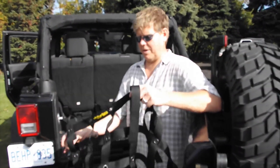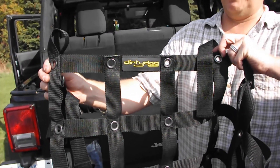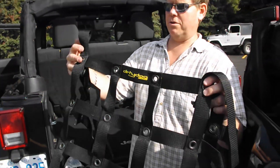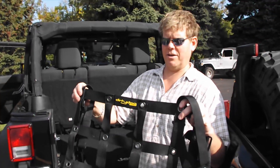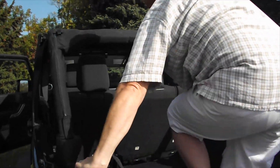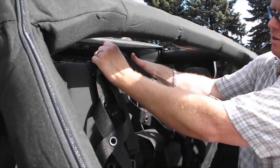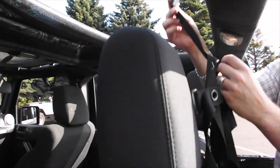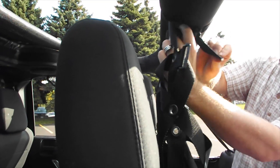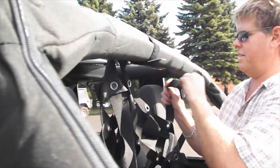To get set up and ready to install this, find where the Dirty Dog logo is — this goes to the front side of the Jeep. This faces forward. Find the center so you know where your center point is. We're going to come around the back and install it in front of your roll bar. You have two of your most inside straps — they're going to wrap around the roll bar with Velcro locks. Try to center it as best you can; it makes it easier if you center it now.